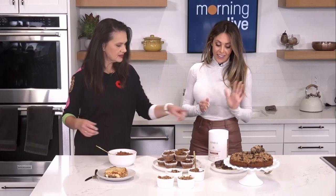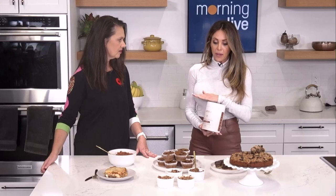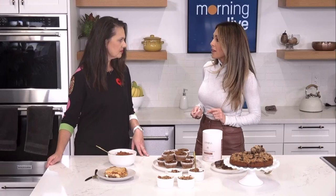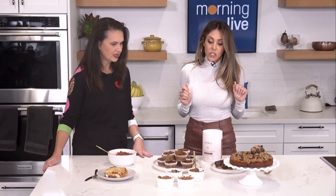The secret ingredient: I developed a protein powder — performance protein. It's plant-based, and the flavour is toffee coffee. We have a new one coming in the new year. It's really, really delicious and it's clean for the kids. It bakes up really nicely in a lot of these treats too. You just scoop it in — add a couple scoops for a little protein punch. It's not gritty, it doesn't taste chalky. You don't even know it's there.